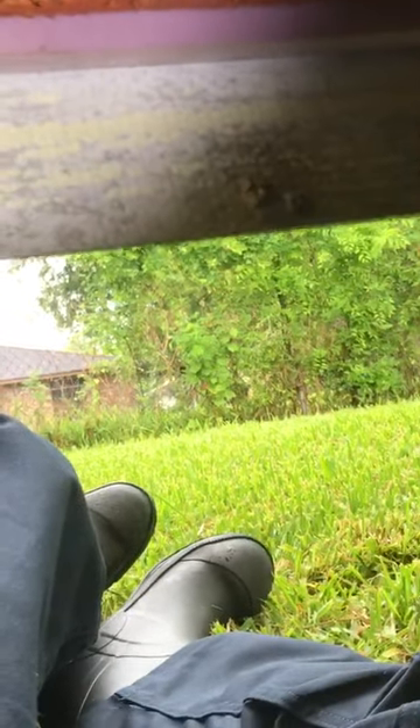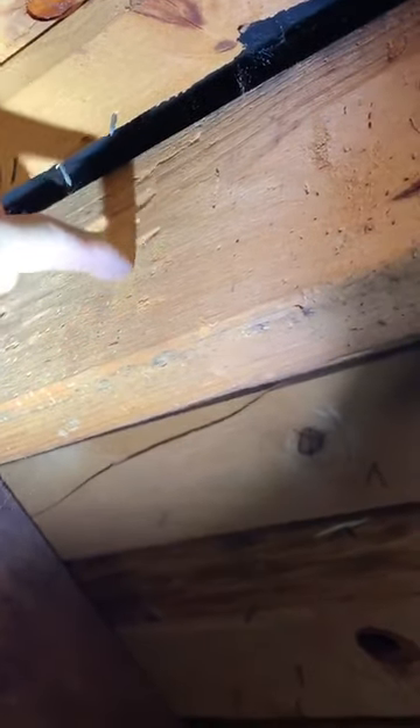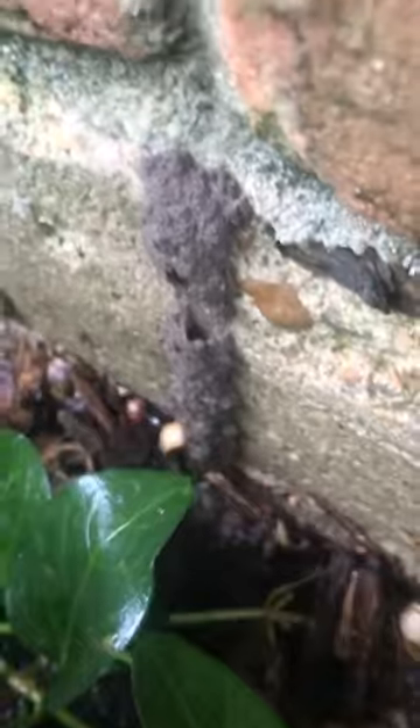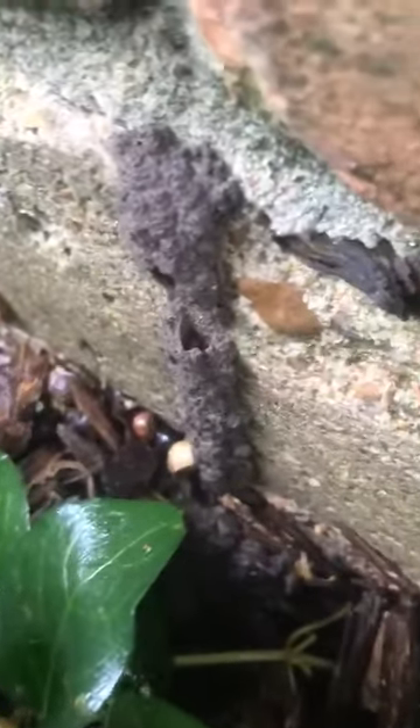I'm laying under this house like I'm the Wicked Witch of the West. And what do I see? Termites. Termites. There's a nice, big, fat, juicy tube.